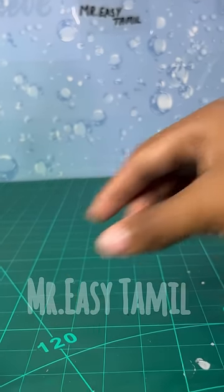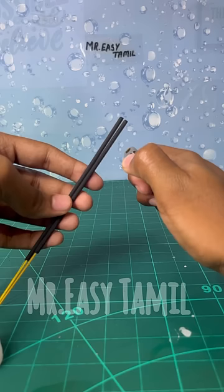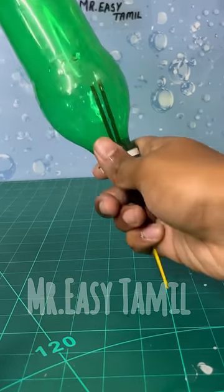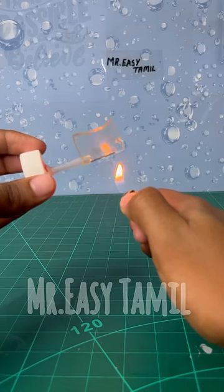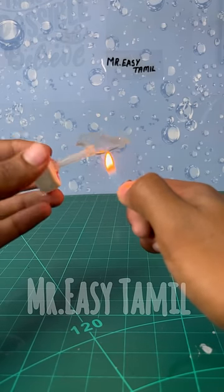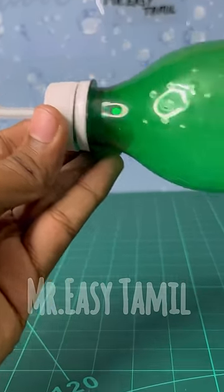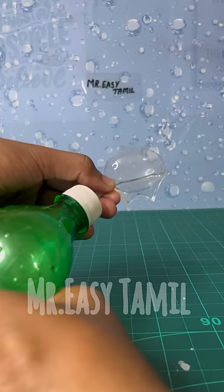Let's put the nanotapes in the store. Take the sticker on the nanotapes. There is a bottle of smoke in the bottle. You can heat the nanotapes in the bottle and put it in the bottle. We will fill the nanotapes in the smoke.